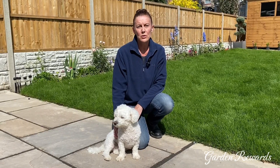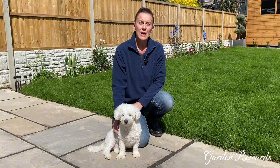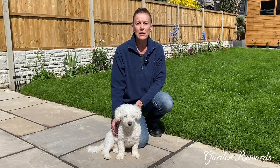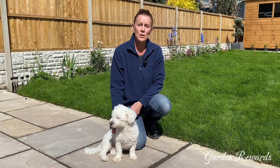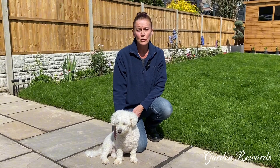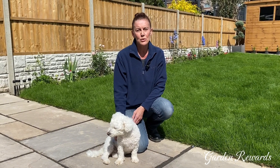During the summer months I always cut my lawn on the longest setting and that way I'm guaranteed a lovely lush green appearance. If you cut it really short and it's a baking hot day then your lawn can quite simply get scorched.